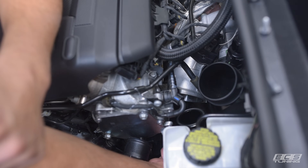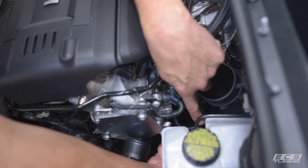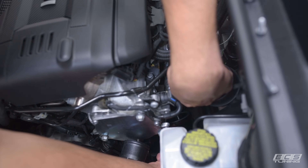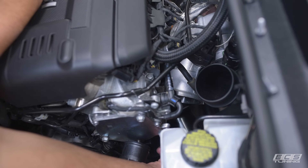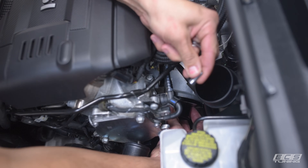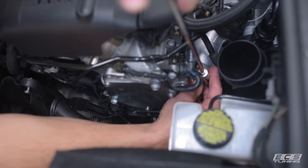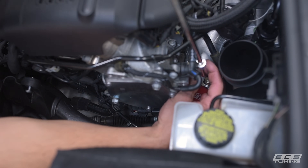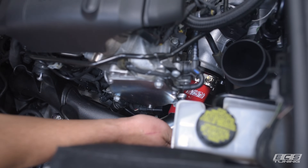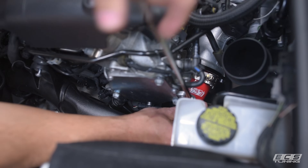Now we're ready to install the ECS Tuning turbo muffler delete. Make sure the O-ring in the kit is installed in the end of the muffler adapter. Make sure the factory O-ring is still in place on the outlet of the turbo. Slide the adapter into the turbo and reinstall your three factory fasteners. Install your outlet hose and tighten your clamp. Slide the charge pipe onto the other end of that outlet hose and tighten up your final hose clamp.